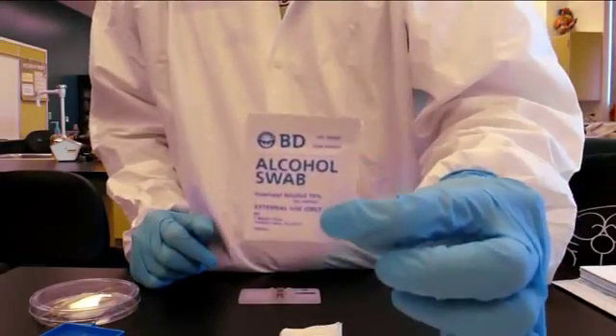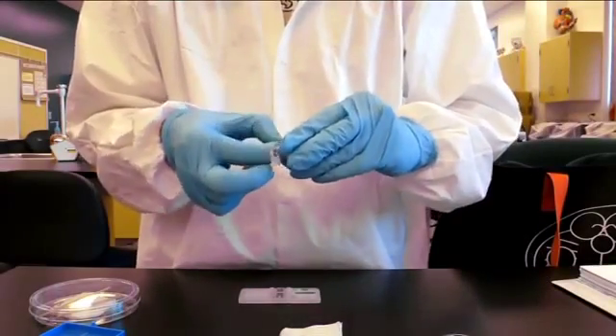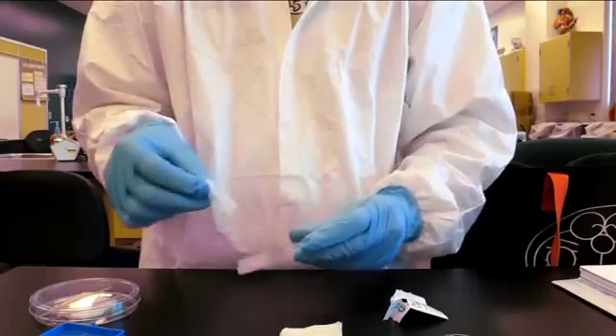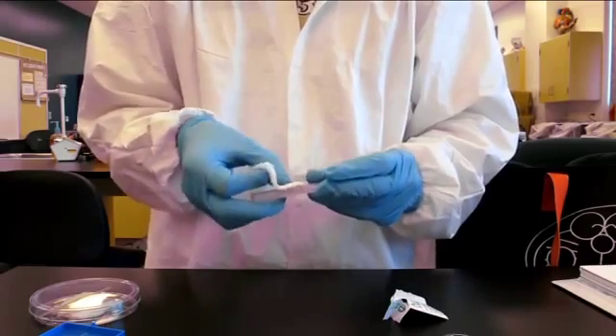The hemocytometer and the cover glass should be cleaned first using an alcohol swab. It should be dried using only a cotton gauze, otherwise the glass will get scratched.